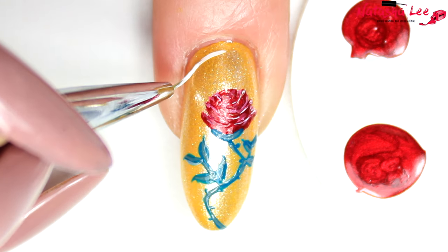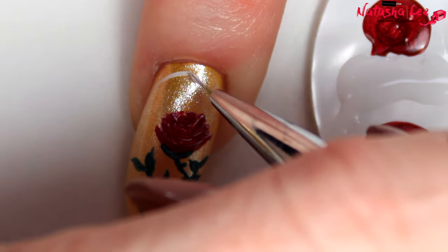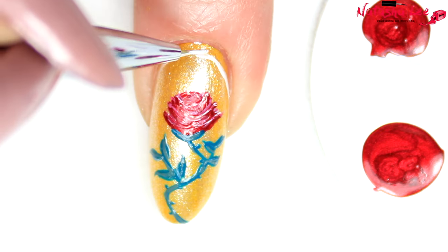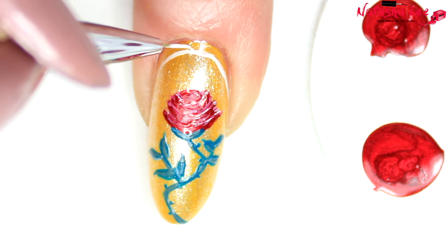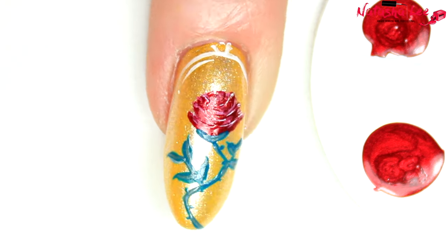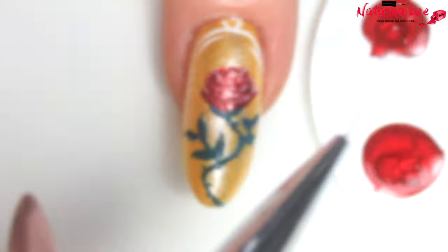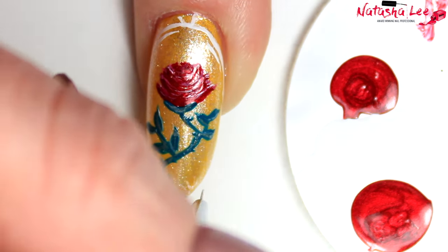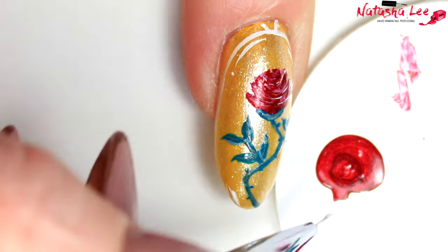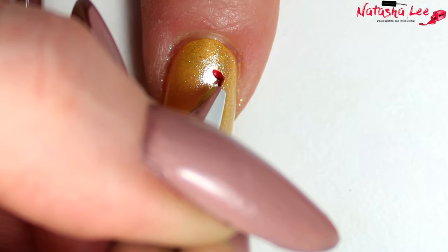If you want to make it look as though your rose is trapped inside that beautiful glass dome, take a white and do a sweep from the centre down one side, then from the centre down the other side, and add some detailing at the top as though it's a little handle — then add a little line as though the light is hitting the side of the glass. For extra detailing you can add another one down the other side, and then, just like in the movie where it looks like there's ice going up the side of the dome, you can do the same with white from the bottom of the nail up. Remember, if you have shorter nails just make the design smaller.